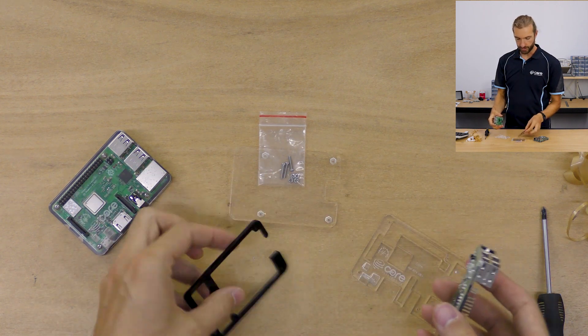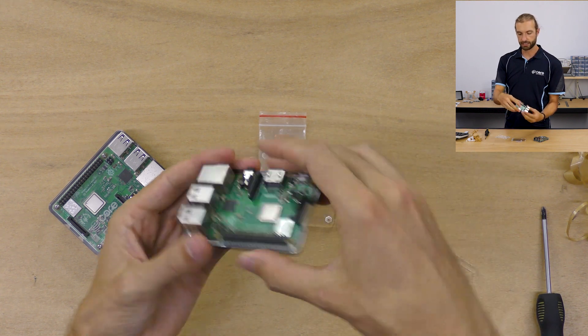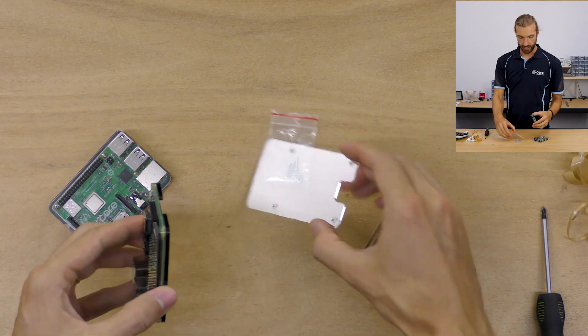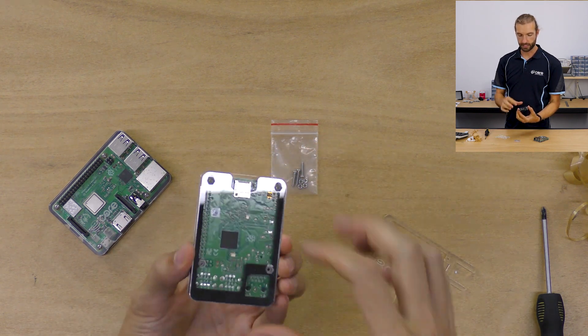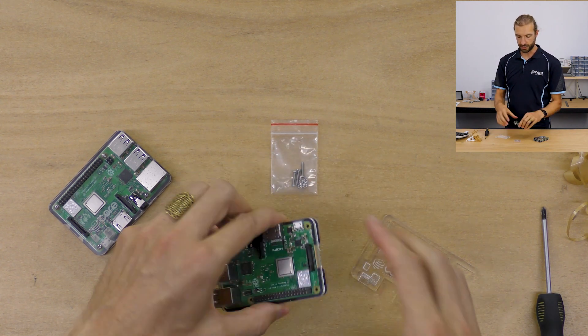Next we'll take our black layer, which is marked 'this side up' to keep it clear. The opening will go on the SD card slot side so we can have access to the SD card slot. Then the bottom layer lines up so the notch is over the SD card slot as well, and the recesses for the nuts will face down.